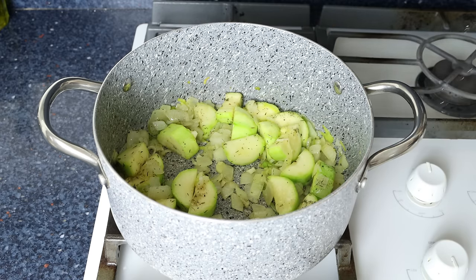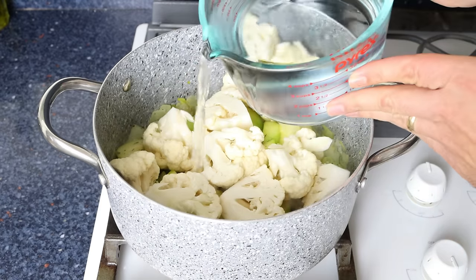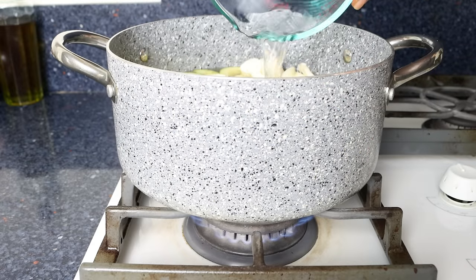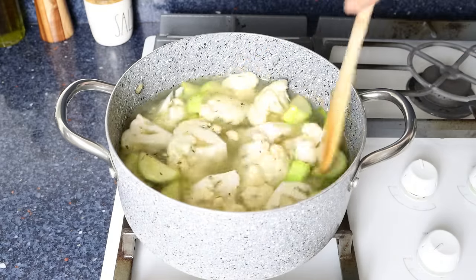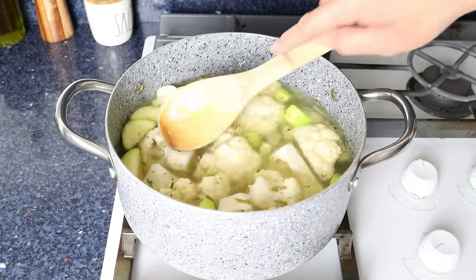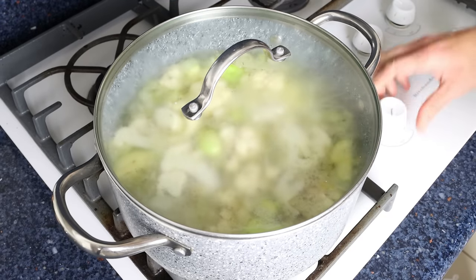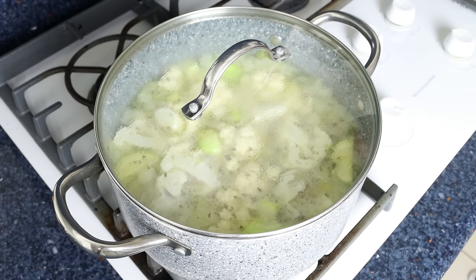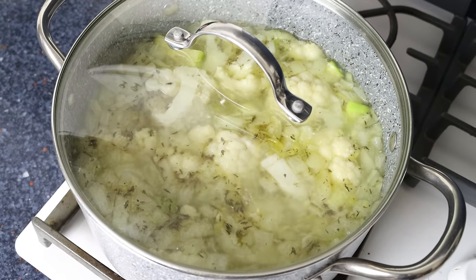Then we'll add in the florets of cauliflower and enough water to just barely cover the ingredients — five cups in my case, or 1200 milliliters. We'll turn it up to high heat, give it a mix, and bring it to a boil. Once it comes to a boil, we'll place the lid on the stock pot and lower the heat to low-medium. We'll simmer for five to ten minutes until the cauliflower florets are just cooked through — this also builds a beautiful broth that lifts the soup's flavor.